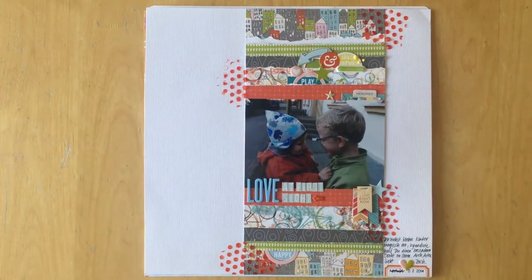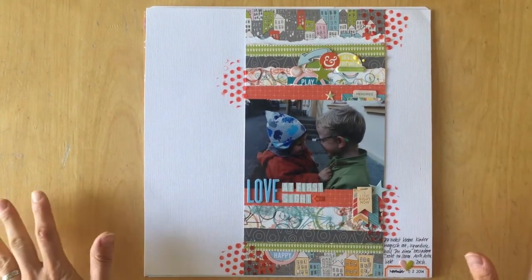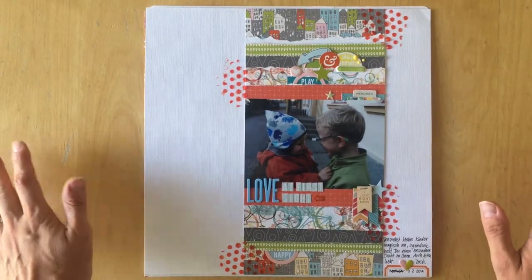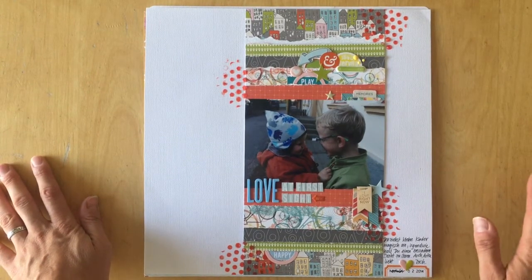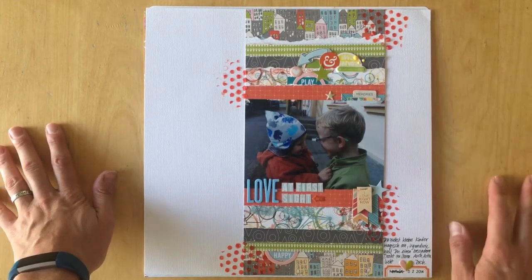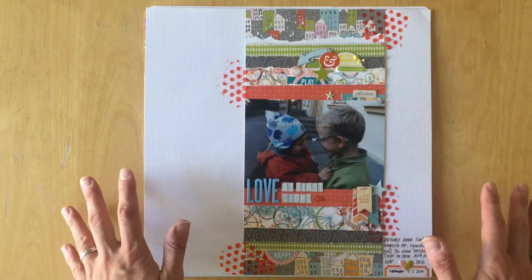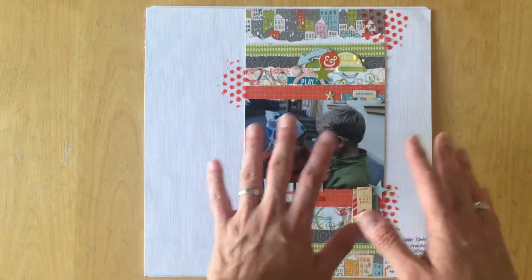Hello, this is Simone. I'm going to show you my five favorite layouts of 2014-15. That was when I had just started scrapbooking in August 2014. I started with Project Life and then dabbled with 12 by 12 layouts. I had seen a lot of 12 by 12 layouts and just wanted to try them myself, though I did not really have that many supplies.